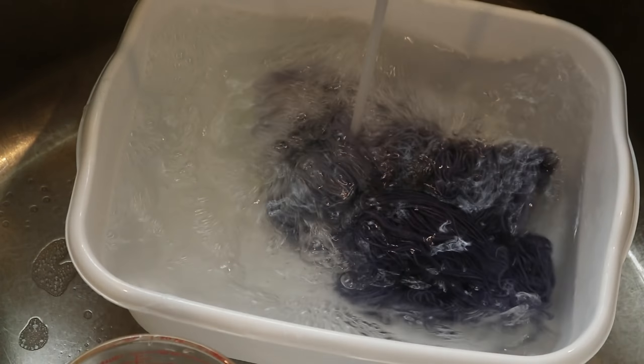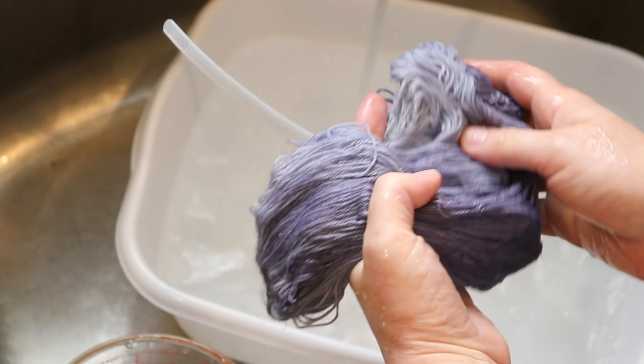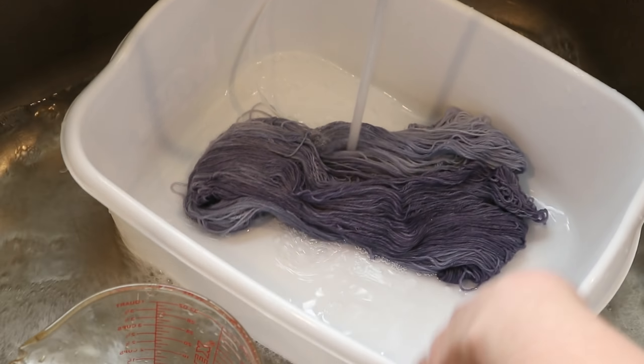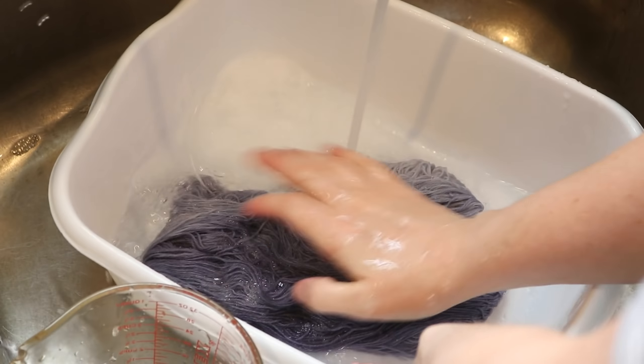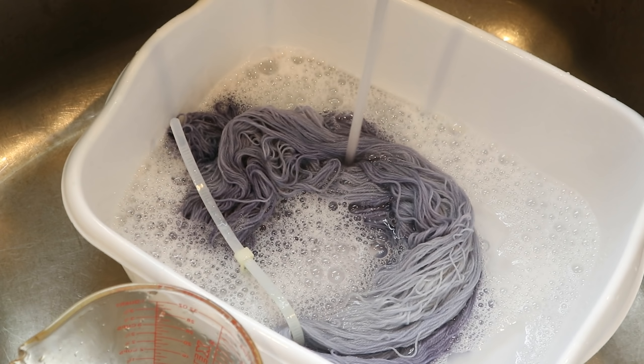Let's wash this purplish yarn. I'm not expecting to see any bleeding at all because the dye bath did run completely clear. I'm going to add a little bit of clear dish soap, then rinse that out, put this through my Nina Soft spin dryer, and hang up the yarn to finish drying, and we'll come back to some conclusions.